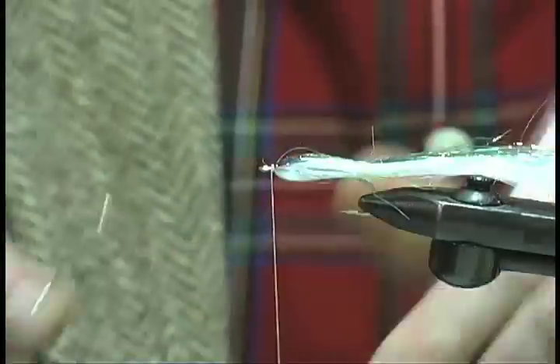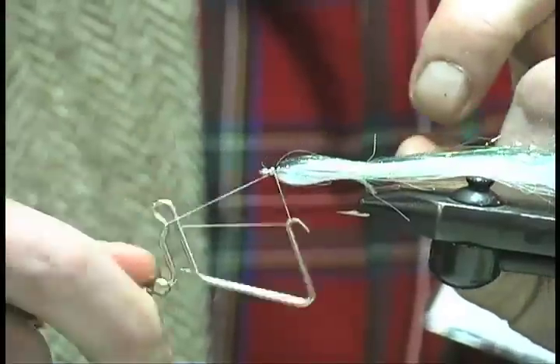I could finish it off there, but I'm going to put a nice little whip finish on it. Boom. We'll call it ten turns. Cheating a little bit — it's only because I put a little extra on top.